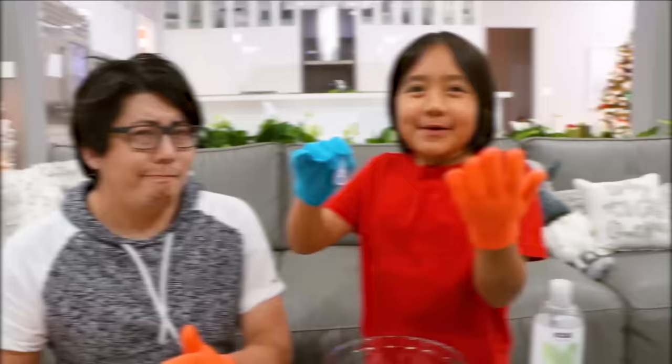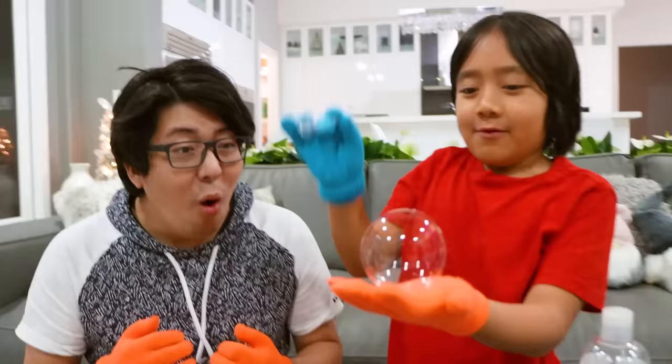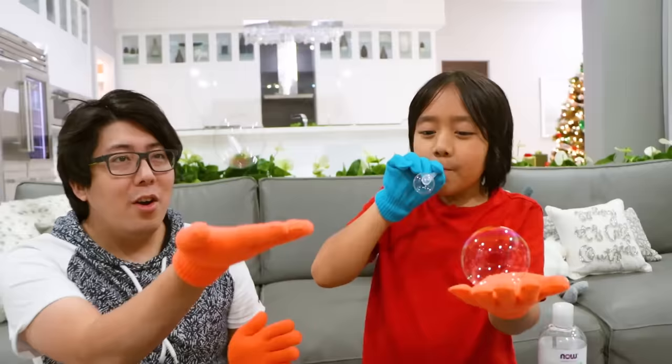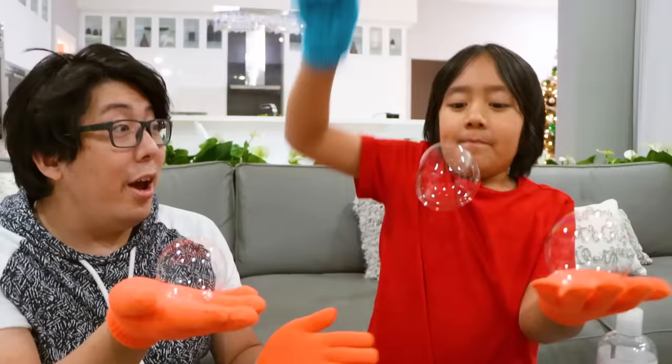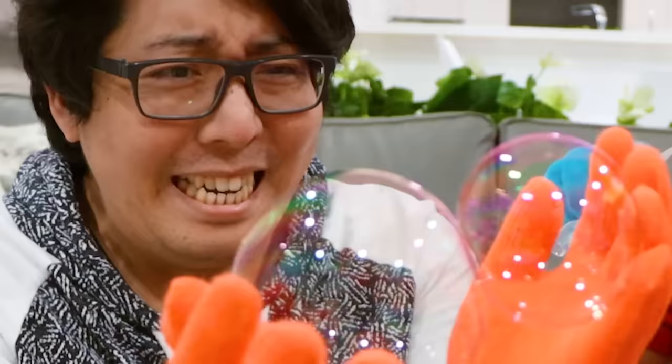Okay guys, now I'm gonna make a bunch of bubbles and I'm gonna see how many me and daddy can hold — we're gonna break the world record! Whoa, that's huge! It bounced on your tummy. It bounced on my tummy. Can I put them together? Did you guys see it? It became one! Wait, so can we combine ours?